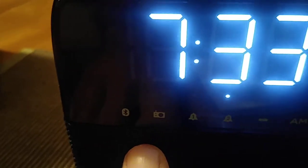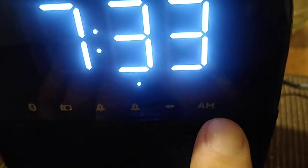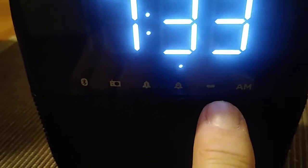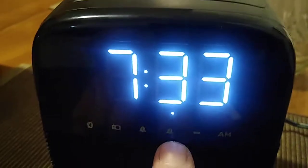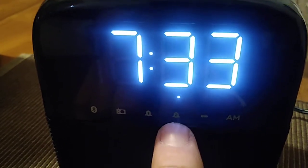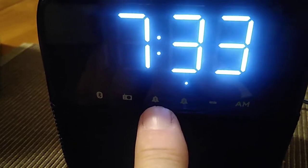Looking at the front, if you look at the buttons you will see the AM light right over here. If the light isn't above the AM, that means it's PM. You also have the low battery light, and we have the alarm set indicator. When we set the alarm, the light is over alarm number one. If you set your dual alarm, it will be the same thing for alarm number two.